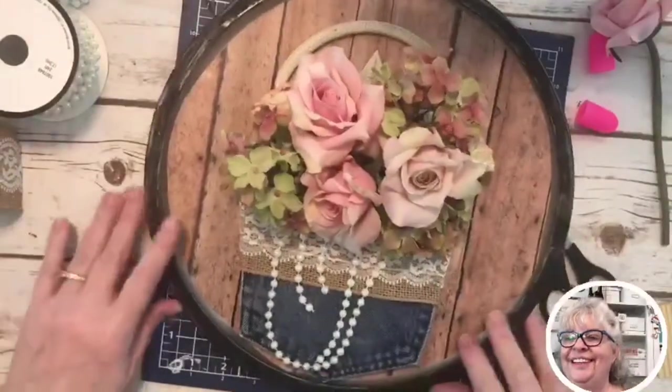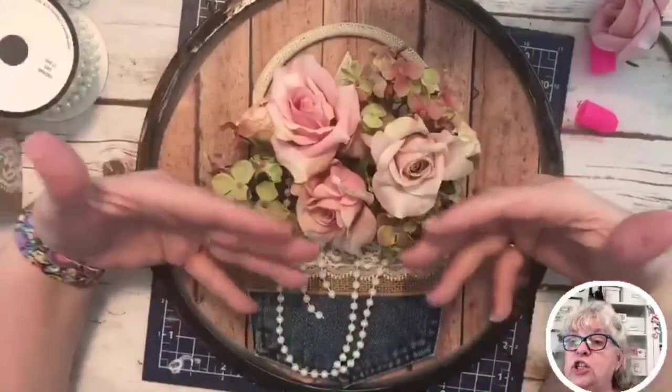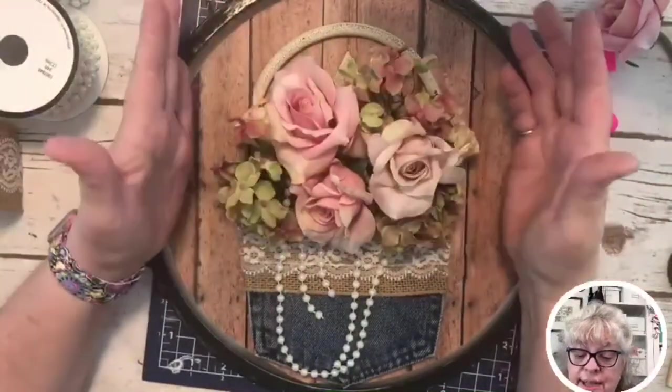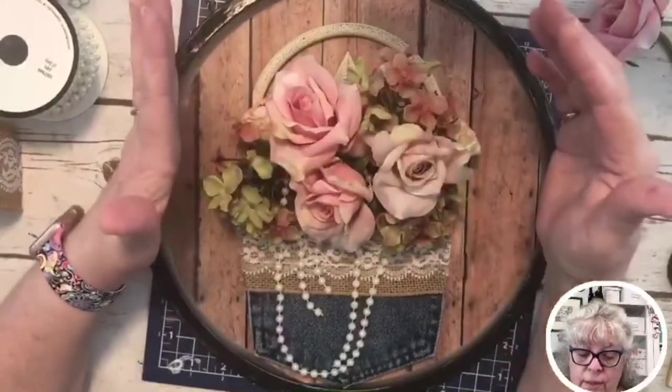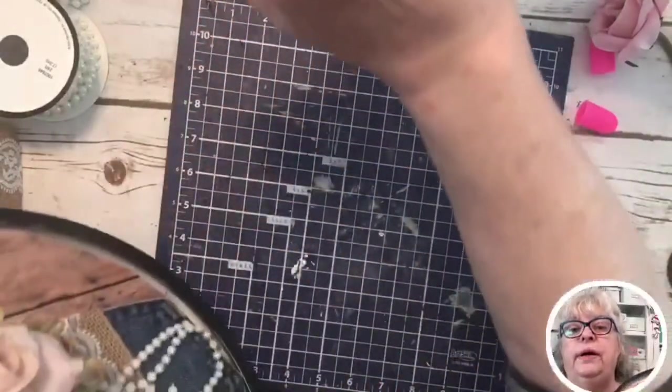We'll just put a little hanger on the back and boom – and you can change these flowers out for different seasons. They're not glued in, so you don't want to be gluing these in. Let me hold it up one more time.